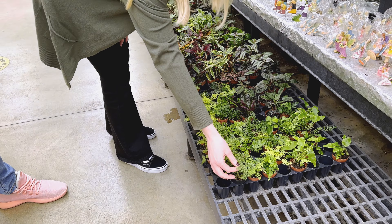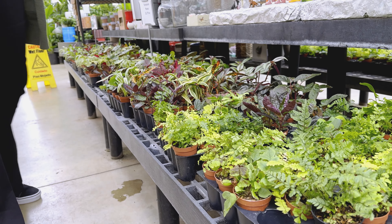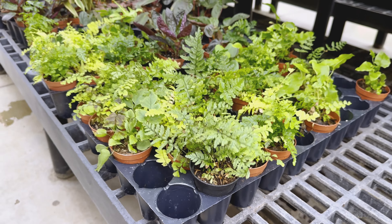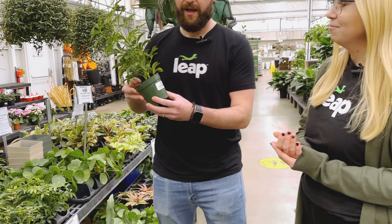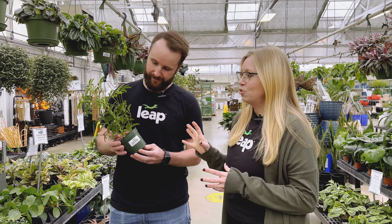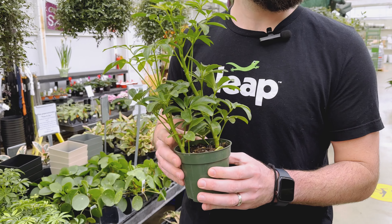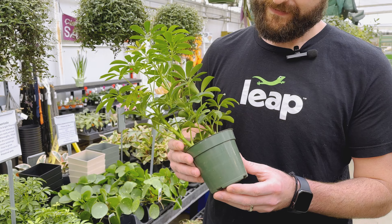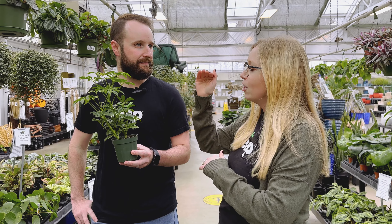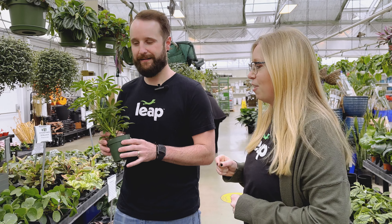So some of these ferns would be great, but these are a little bit smaller — I think these are made for little cute terrariums. Because Pac-Man frogs get so big, we want to make sure the plants we're getting are a little bit more robust so that they're not just stomping all over them. We want to make sure they have a good root structure because Pac-Man frogs like to burrow. They might get in there and try to uproot all of your plants.